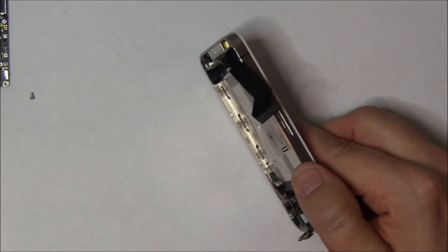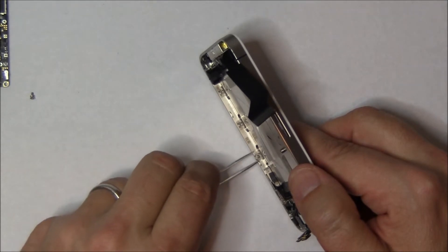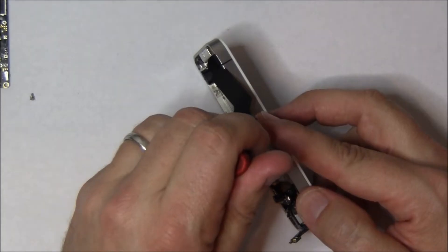The best thing to do is to bring your broken iPhone into Yakety Yak Wireless and let us fix it. You can either mail it to us or bring it in directly to our Colleyville location, or you can call us at 817-399-1000.